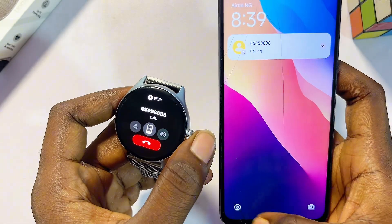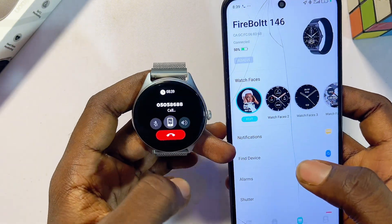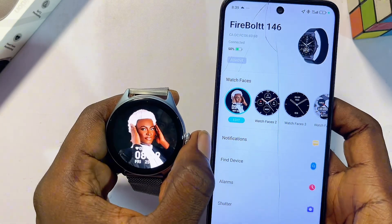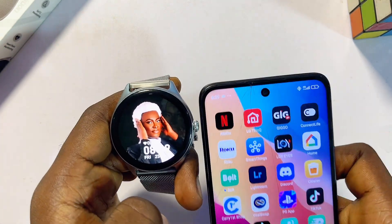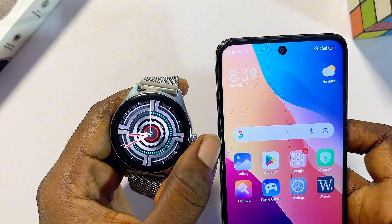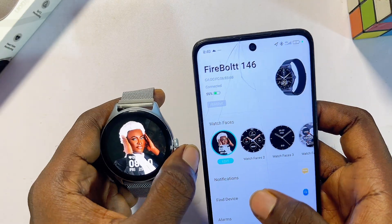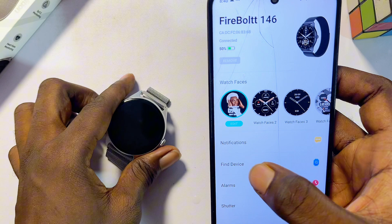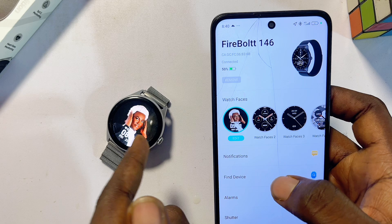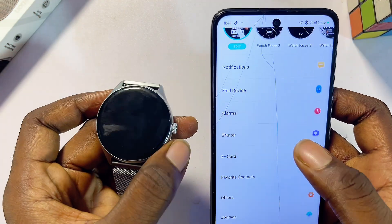Whenever you open the Dafit smartwatch app and connect it to your phone, it automatically syncs the time and date from your phone. The time on my phone is exactly the same as the time on my Dafit smartwatch. You can also use the 'find device' option in the app — clicking it will cause your Dafit smartwatch to make a noise so you can locate it wherever it is.